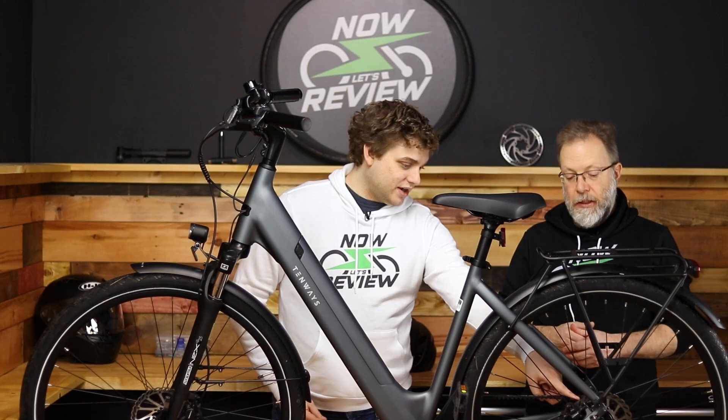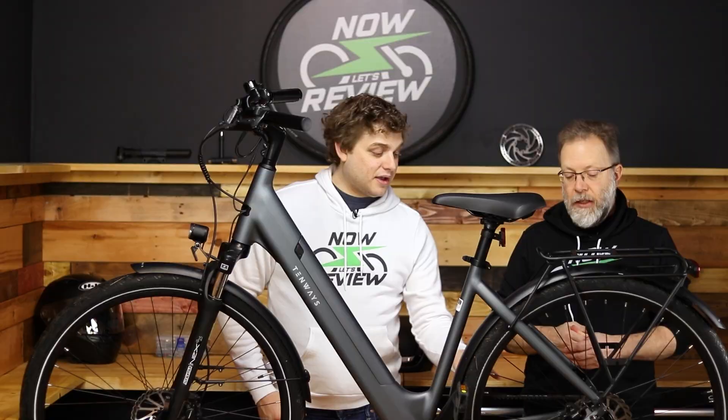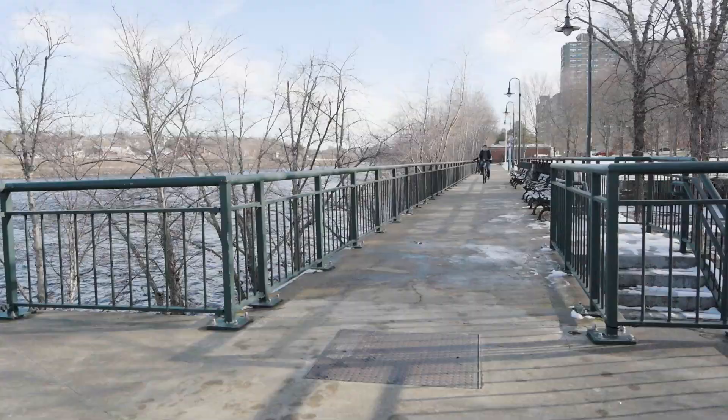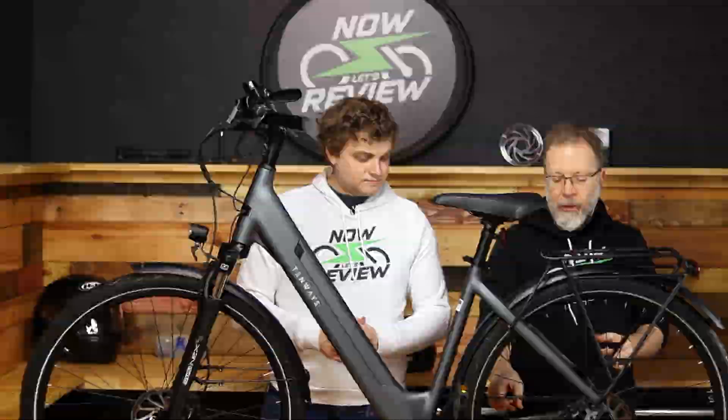You can barely tell that the frame contains a battery, and the rear doesn't have a big or loud motor. That's a really key point — it's a very quiet bike. You're seeing some footage here and we'll just cut to audio of that. Yeah, really silent.